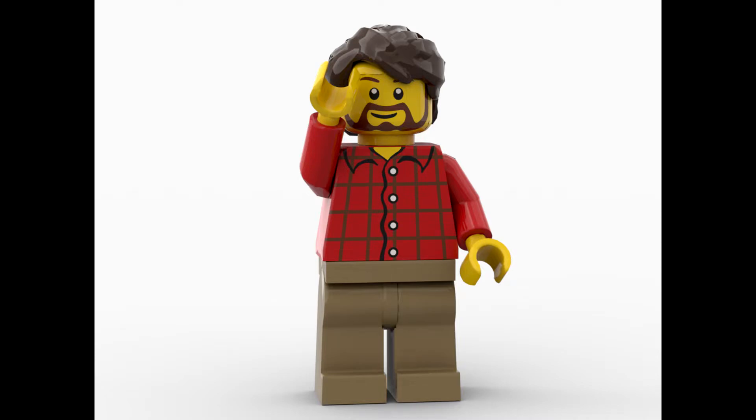Hello everybody. Sound of a Breaker here with another video, and we got the first photo for the LEGO Star Wars UCS Razor Crest.